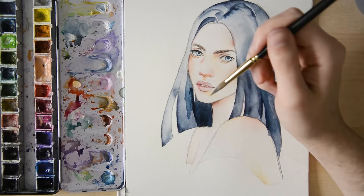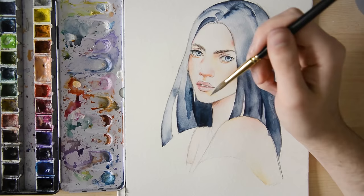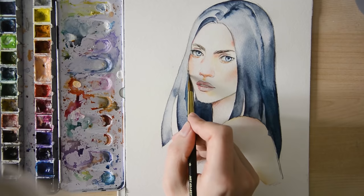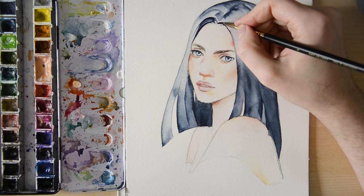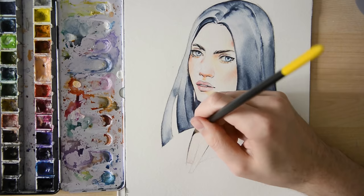Getting the shadows right might seem a bit difficult in the beginning, but with experience you will get better. You can also use photographs and other pictures as reference if you want to. As soon as everything is dry again, we can start drawing with the brush again. We can add lines or other details with white paint, or we could use pencils, fineliners, or anything you want.